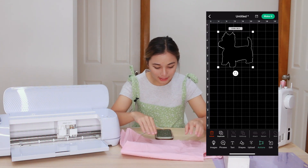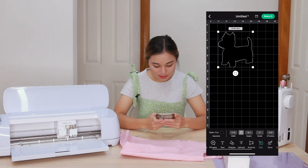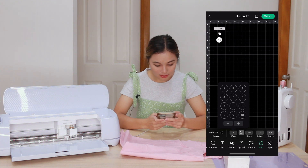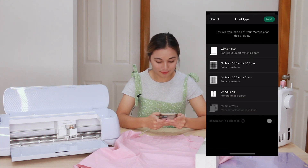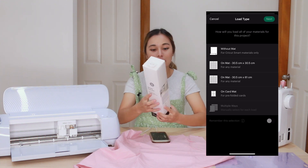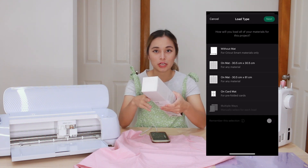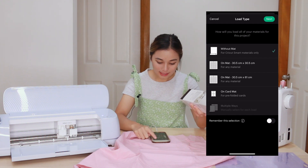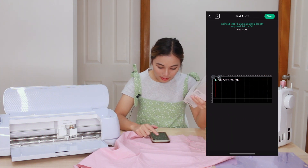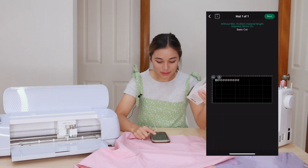I think I'm going to make them maybe like a centimeter — let's see how big that is. Oh, that's so tiny! And what I'm going to do next is hit make it. Because I am using the smart iron-on, I can actually just feed it straight into the machine without using a grip mat. So I'm going to say without mat and hit next. I will actually select to mirror it because it is an iron-on, so make sure that you do mirror your iron-ons. Then I'm going to hit next again.